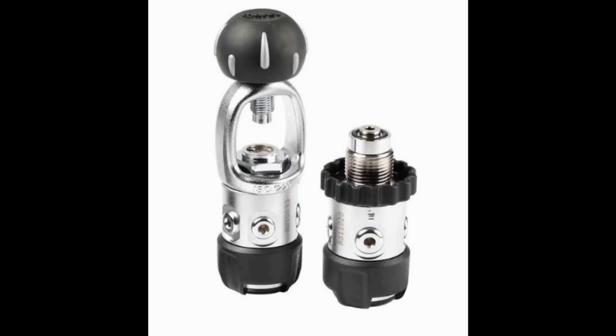The first regulator we're going to look at is the Mares Rover 2S first stage. This is a lightweight, sturdy, and compact unit. It is a piston style, unbalanced first stage. The cool thing about this reg is it's an absolute workhorse — you'll see a lot of Mares retailers and SSI facilities use this simply as their rental reg, because it can definitely take a beating and keep on kicking.